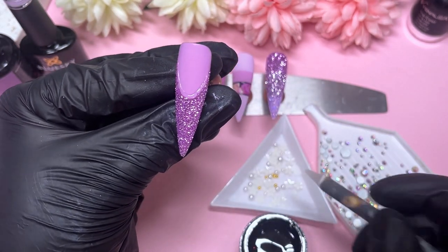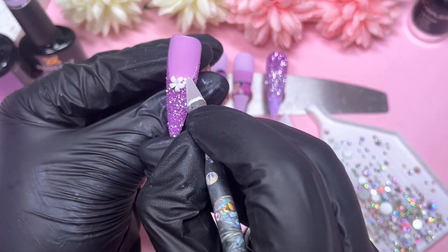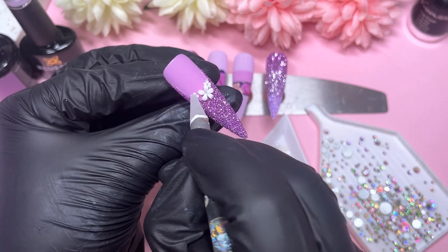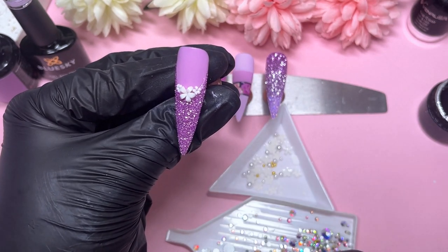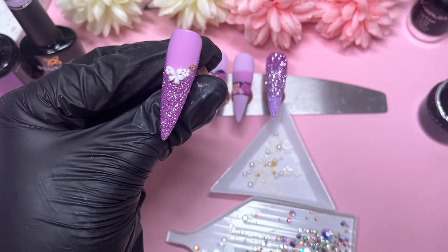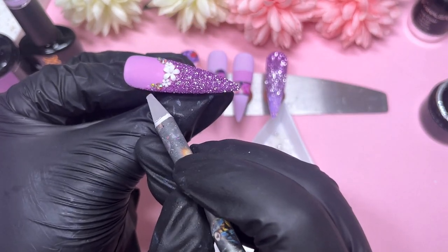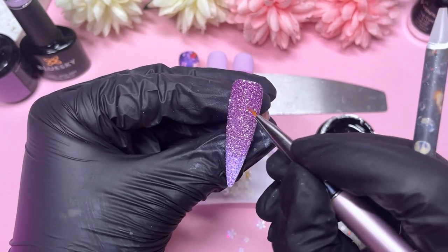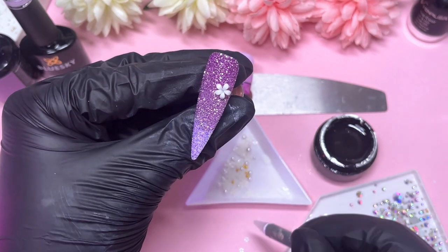Now it's time for crystal placement. I've got a bunch of AB crystals and some white flower embellishments. For this nail I'm placing a large flower in the center followed by two smaller ones on either side. I was struggling to get them where I wanted — I noticed I was placing them a bit too far into the glitter where the rhinestone glue gel was a little higher. Then I placed two AB crystals on either side, picking slightly smaller ones to match the proportions of the small flowers.